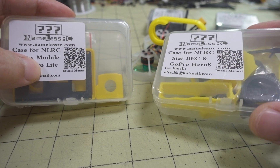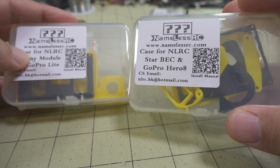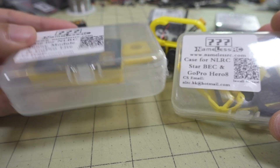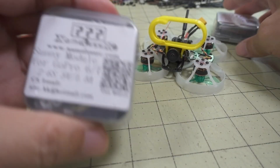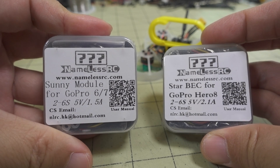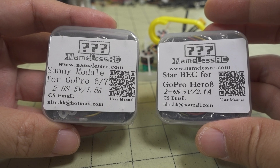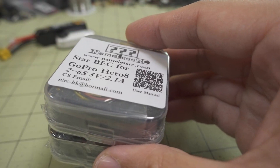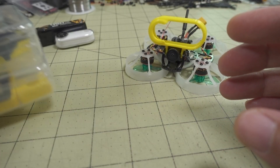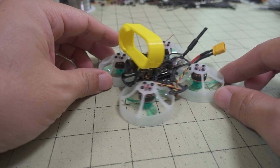It looks like they include the mounts for the light cases as well, and they sent along the BEC modules for the GoPro 6, 7, and 8. This will be in a different video, otherwise this video will be way too long. But you can also fly this with a GoPro light on as well.